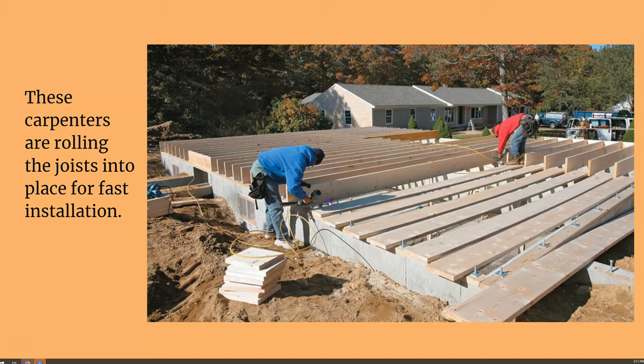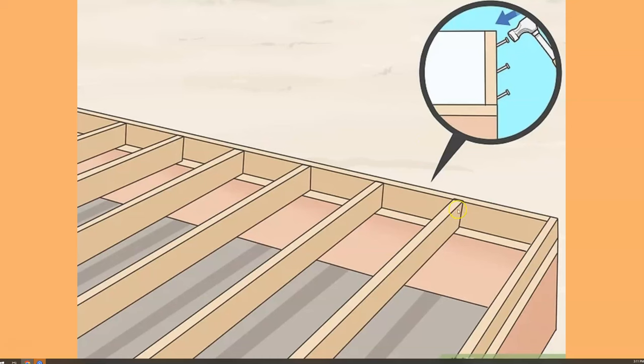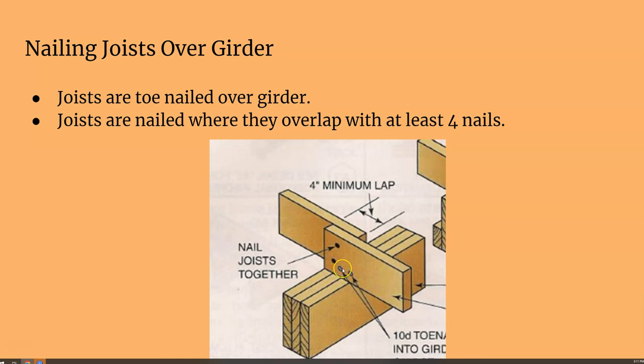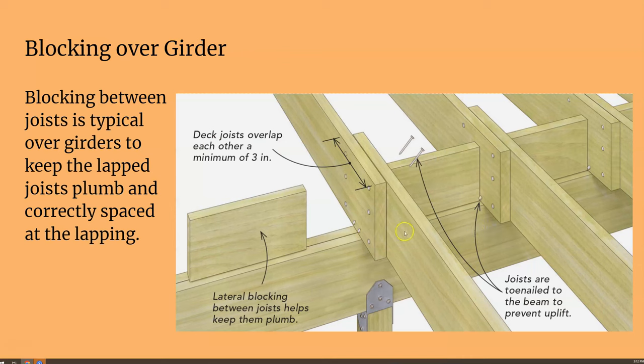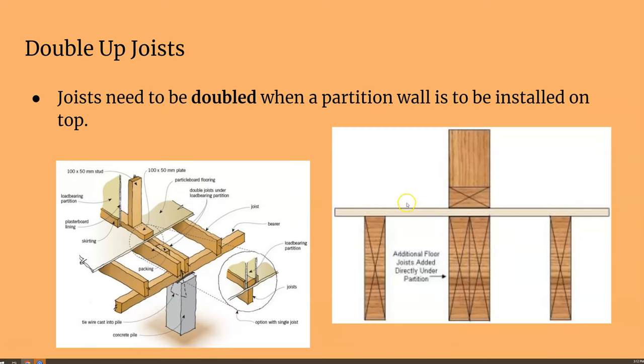Joists are nailed to the rim and the mudsill — toenailed into the mudsill, and usually five or six nails into the rim joists. You can see it nailed into the rim right there, and nailed into the mudsill. Where joists overlap at the girder, the two overlap together and are nailed into the girder. It's a lot of nailing.